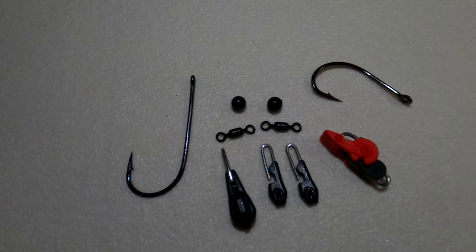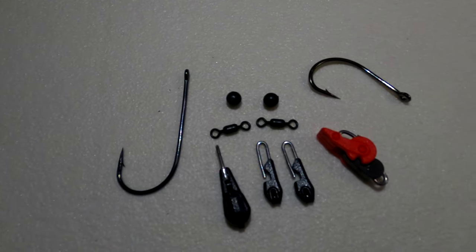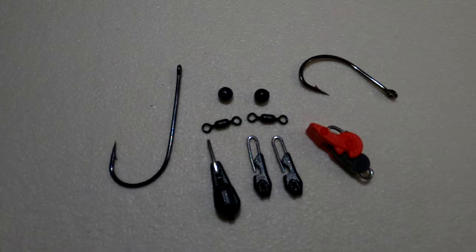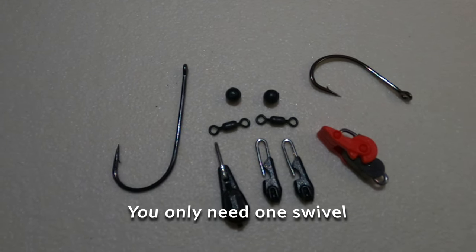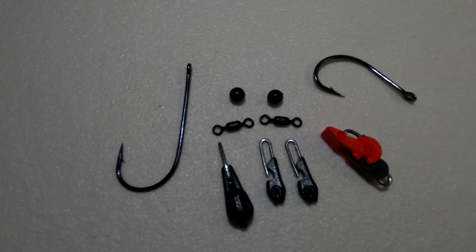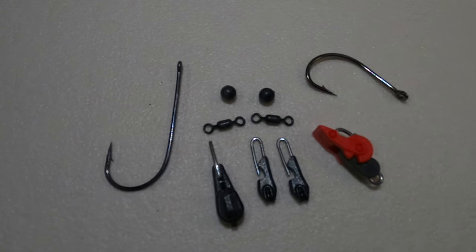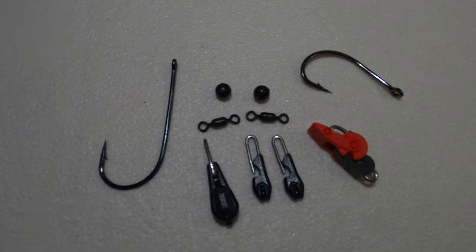As you can see here, this is all the components you'll need to make the actual rig. Bottom left, we've got the Dynaform. Then we've got two Thermalinks in the centre. Then we've got the Roto bait clip on the right, which is red. We've got two power swivels, which are a size eight. Then we've got two 6mm black beads. Top left, that's a 4.0 Kike wide mouth specimen, and on the top right, we've got a 4.0 semi-circle Kike hook. So what we'll do now is get all these components put together on some line and show you how to make it.